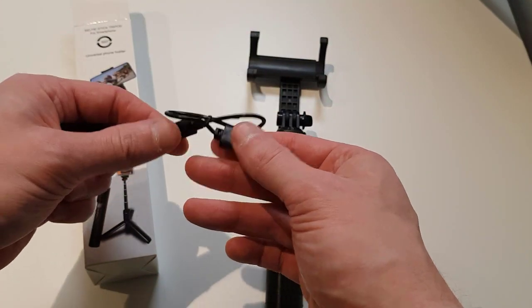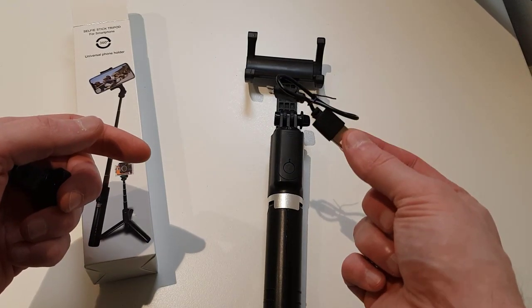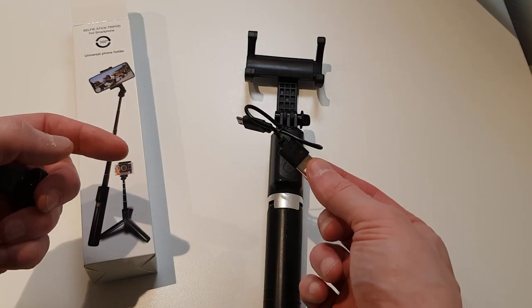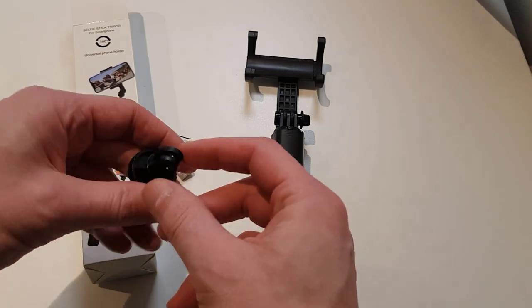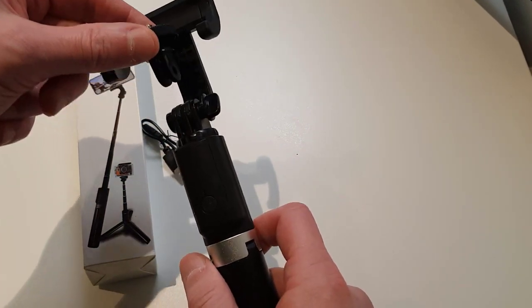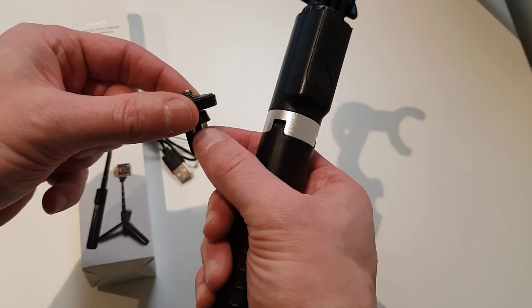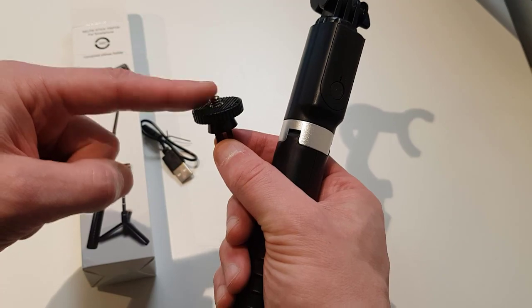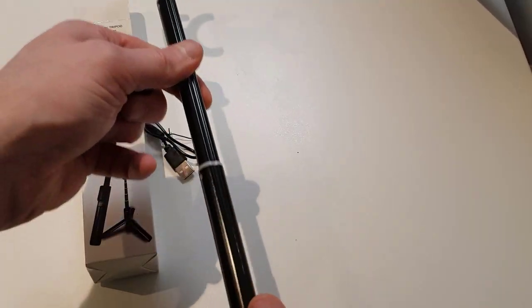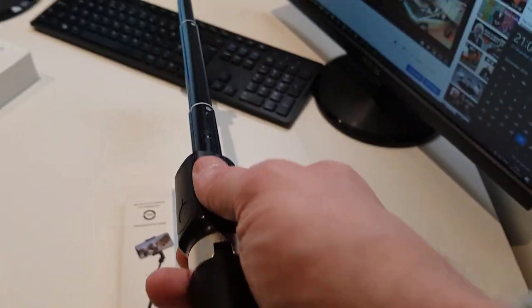In the box there is another attachment part, and also a charging wire for this tripod if you want to use the app to make photos. Here is the other part — you can remove the smartphone mount and add this piece on top so you can use it with other devices. Whatever fits on the screw can be connected, and you can extend it fully as well.